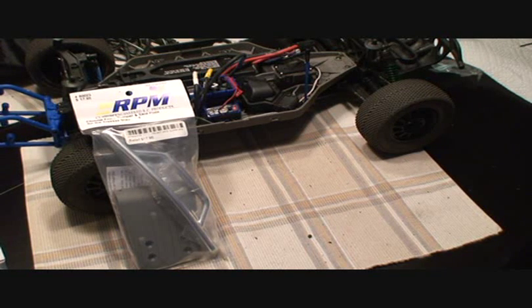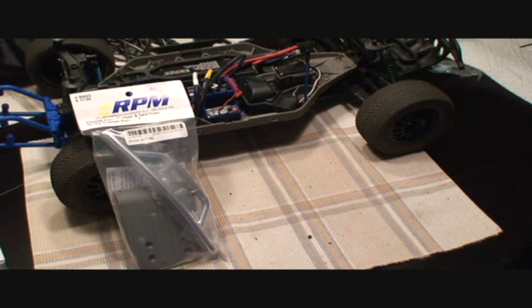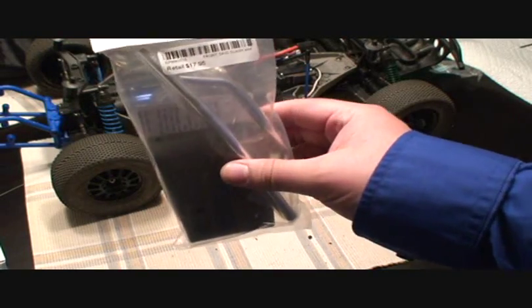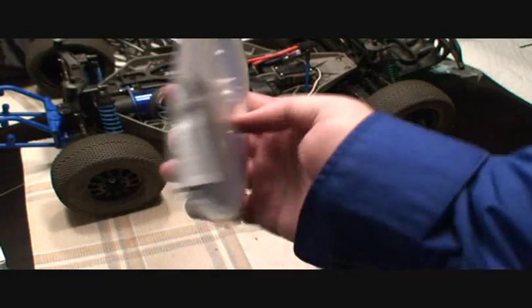Hello and welcome to another free tutorial video brought to you by rcnightmare.com. Today we're going to take a look at installing the RPM front bumper and skid plate for the Slash.